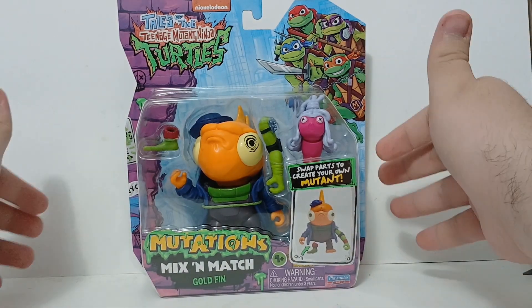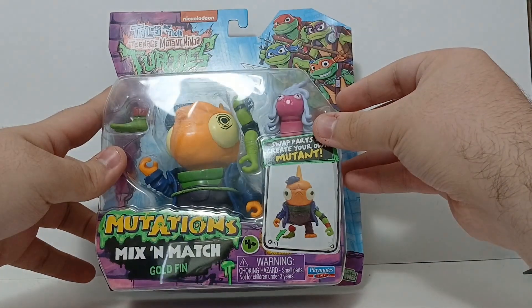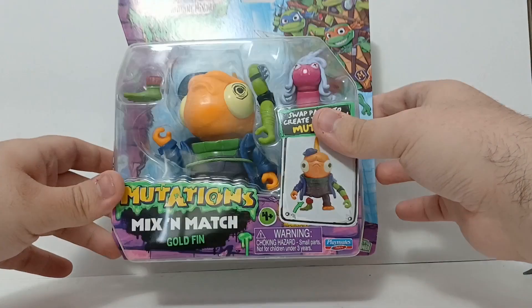This is a really cool figure, seeing Goldfin for the first time in figure form. This is the only time we're really gonna get him. It's interesting cause he was like the main antagonist for the second half of the season.